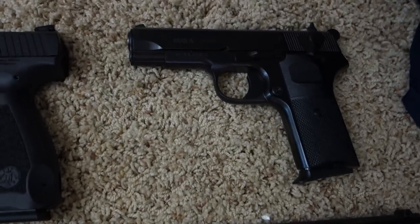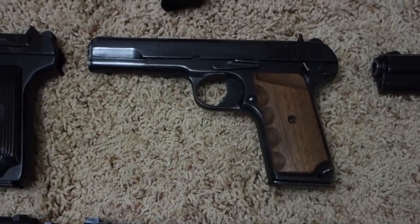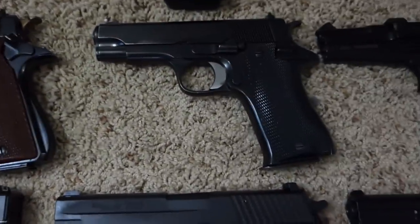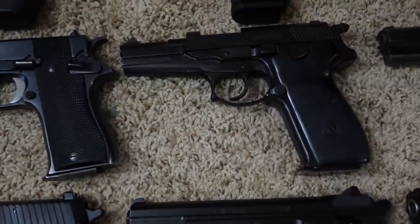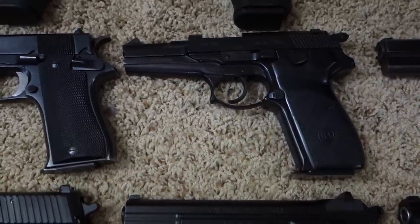Yugo Zastava M88A in 9mm, Yugo Zastava M70A in 9mm, Chinese Makarov M54-1 in 9mm, Star Super B, Star BM, and Croatian IMP PHP MV — kind of a cross between the German P38 and the Italian Beretta M9.